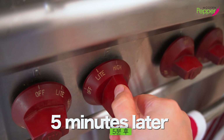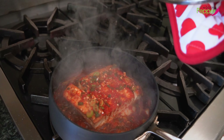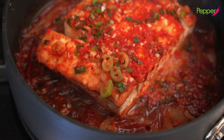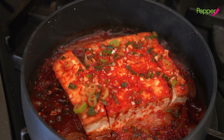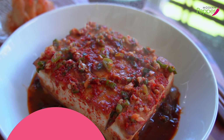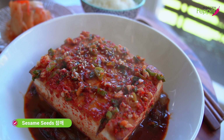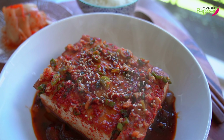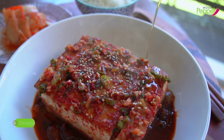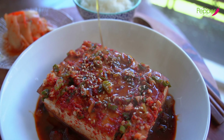Five minutes later, turn off the heat completely and take a look — who knew that tofu could look this meaty and delicious? Quickly transfer this to a bowl. Sprinkle some sesame seeds on top — less is always more when it comes to sesame seeds. Then for the finale, drizzle a little bit of sesame oil on top. It smells so garlicky and spicy in here!